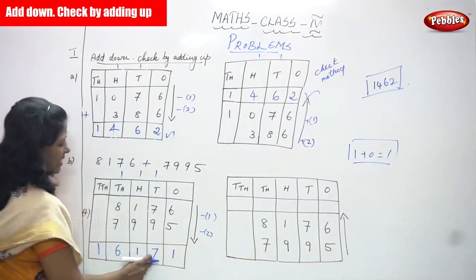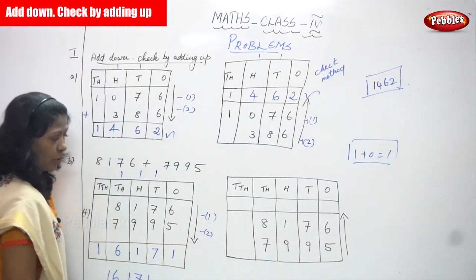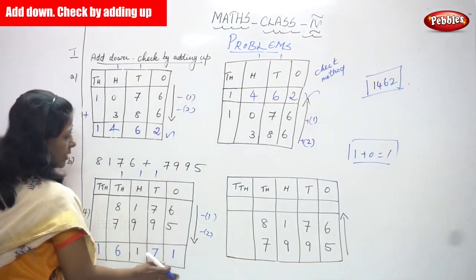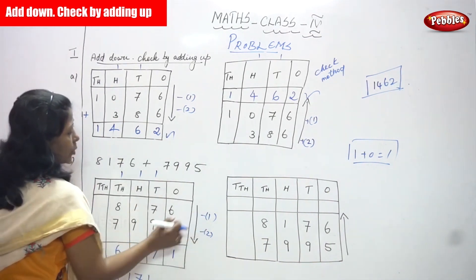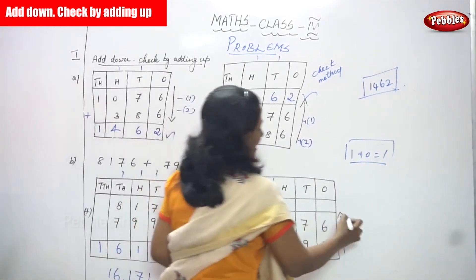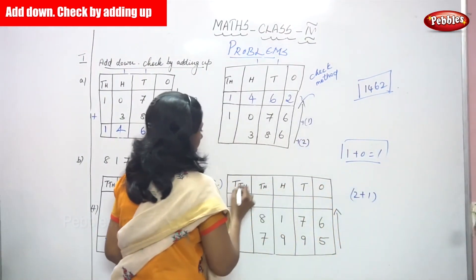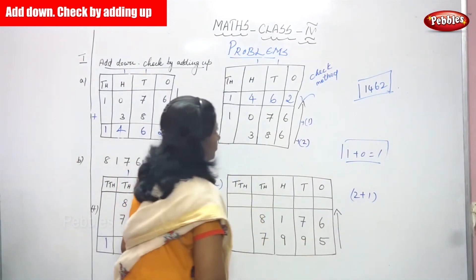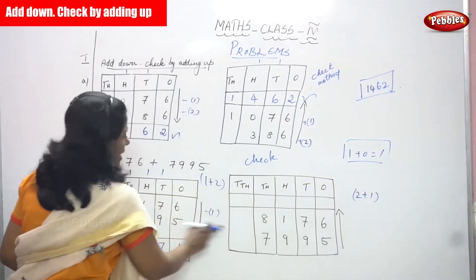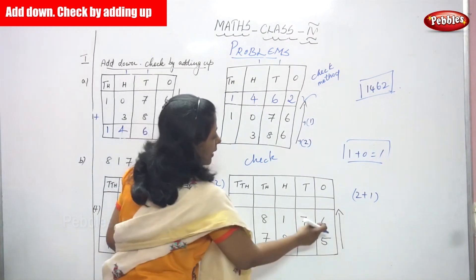One plus eight is nine, nine plus seven — ten, eleven, twelve, thirteen, fourteen, fifteen, sixteen — write 6, carry over goes to the ten-thousands place. Bring down 1. The answer is 16171 — sixteen thousand one hundred and seventy one. This is the downward addition — first and second number added. Now we are going to do the upward direction check method with second plus first number.